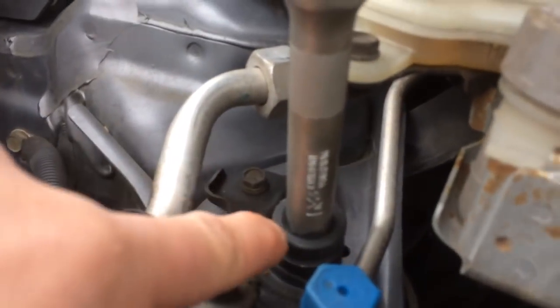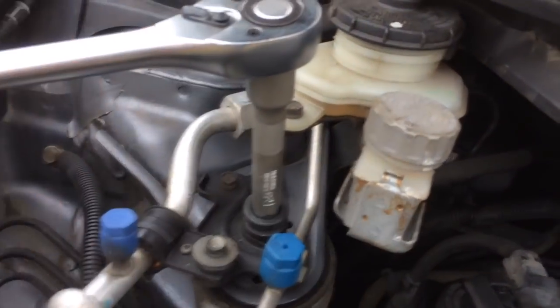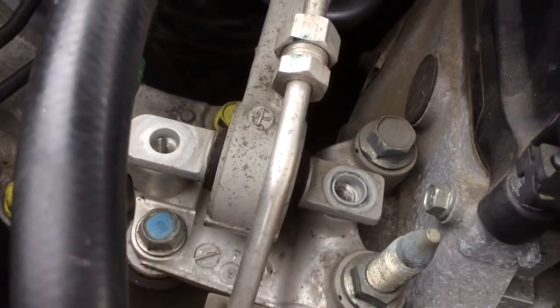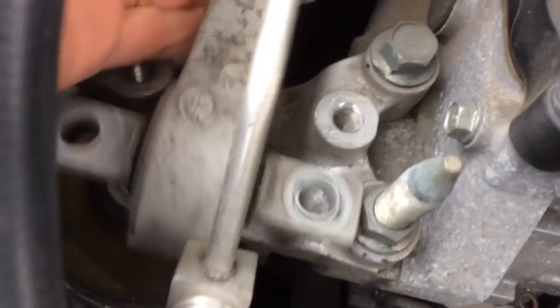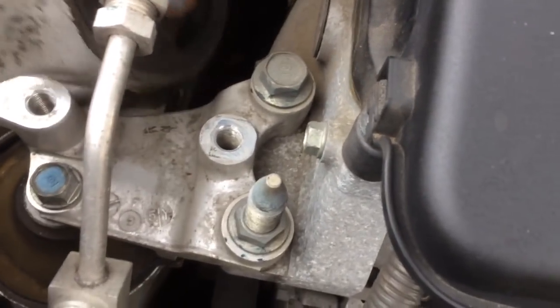This bolt at the back here on this engine mount is a 70mm and I've got a half inch drive extension bar with a half inch drive ratchet on there, so I'm just going to remove that. I've removed one, two, three 70mm bolts — keep them all in order because they're all different sizes — and then this mount should come out of here fairly easy, like so, and then we can have a look at it.